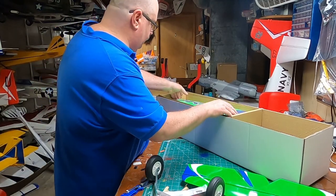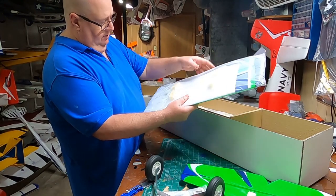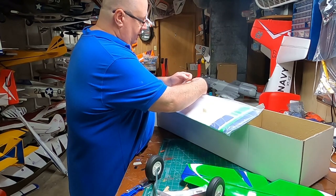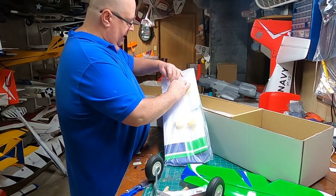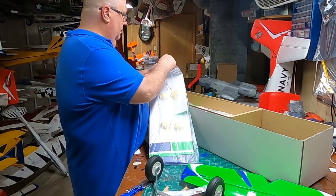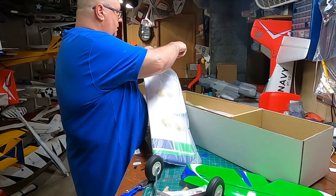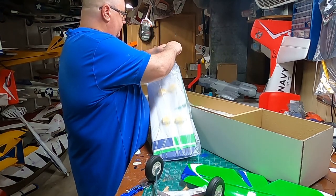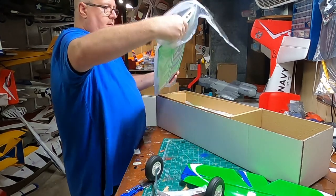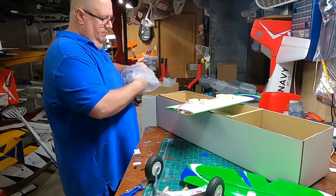Always pick up your trash as you go — makes it a lot easier so you don't hide or lose something. The elevator, aileron, and flap — I went ahead and sprung for the flap version. Looks like the servos are already installed there, so that is awesome. Don't have to worry about paint coming off foam on this.